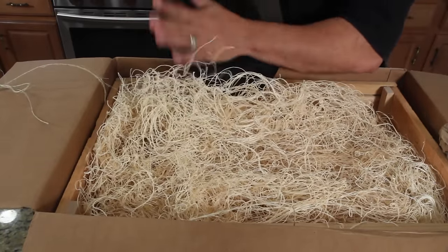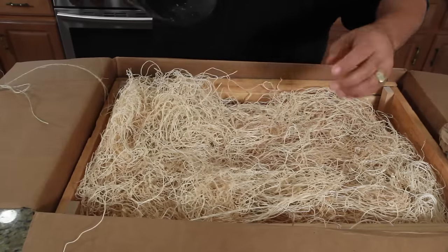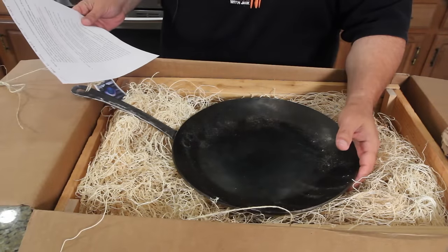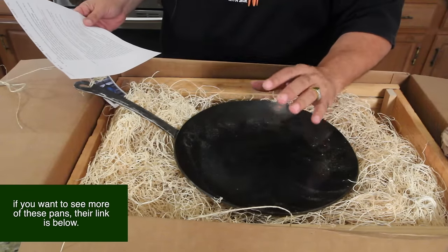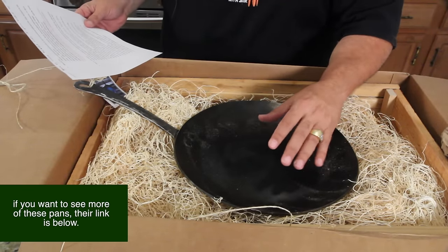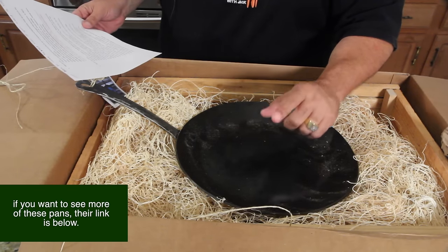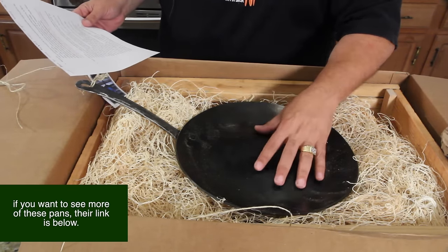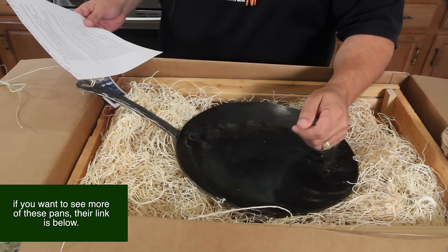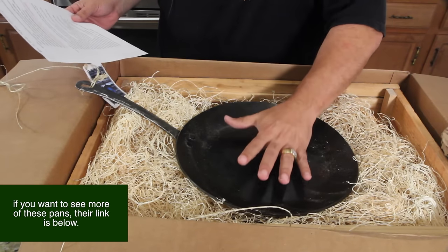Oh man, it's heavy. A little dusty. Love the packaging — look at this, how cool is that? Each pan is a uniquely handcrafted piece of functional art forged by a blacksmith. These durable pans are made from carbon steel, a two-rivet construction. All forged pans are very versatile, just like cast iron pans. You can use this on the stove, over campfires, in the oven. You have nothing to worry about.